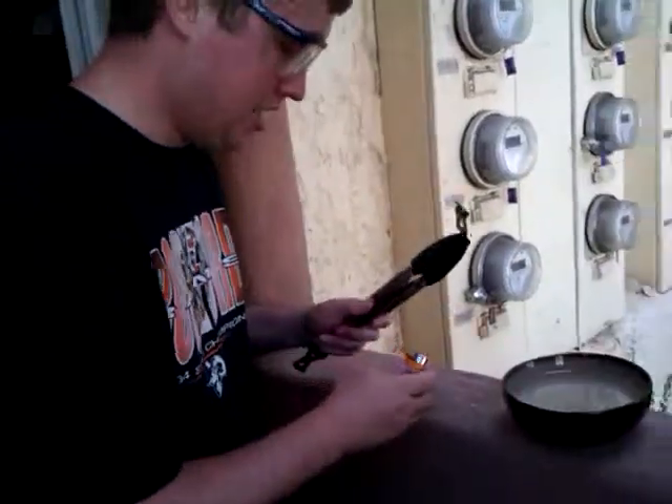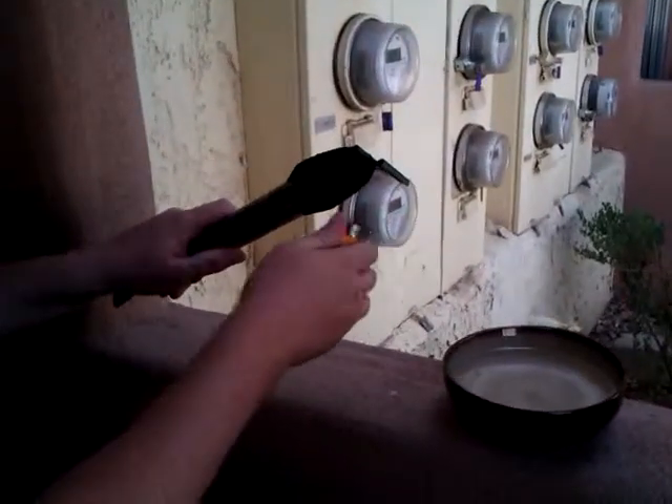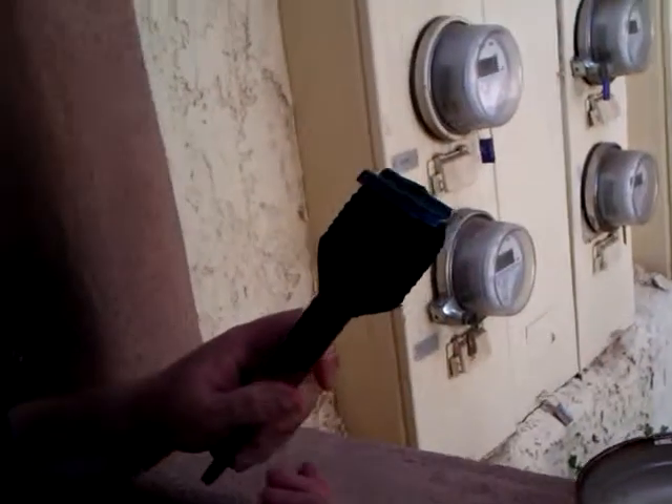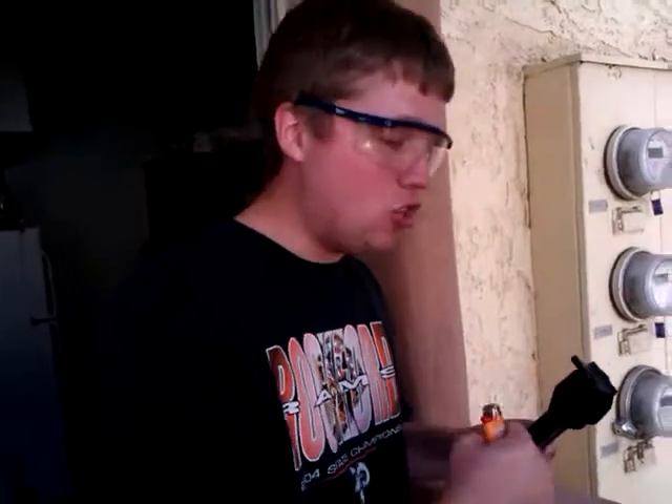All right. Now, we'll easily begin here. What we want to do is we want to manipulate the metal. We want to soften it from its core. Then we can easily strike and force it into the place that we need. Which reminds me, I need my hammer of Thor.